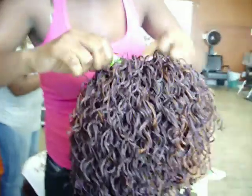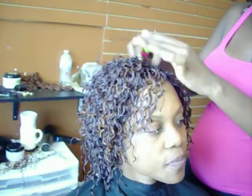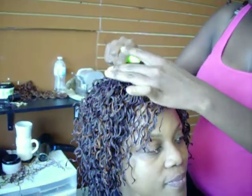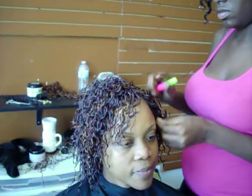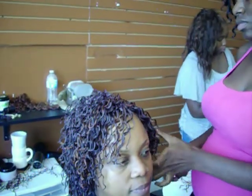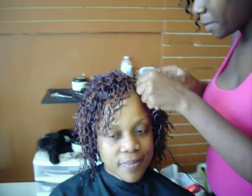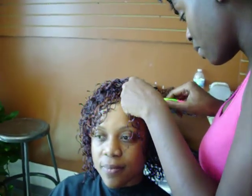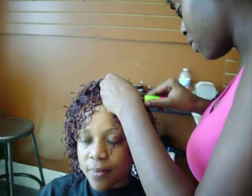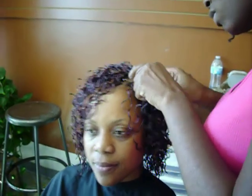Feel free to give us a call at 323-758-5602. This is the interlock braids down here at Braze Your Way. We're now located at 2107 West Manchester Avenue, Los Angeles, California 90047.